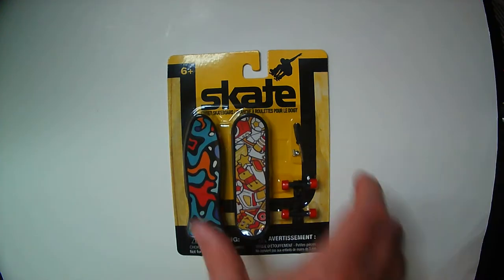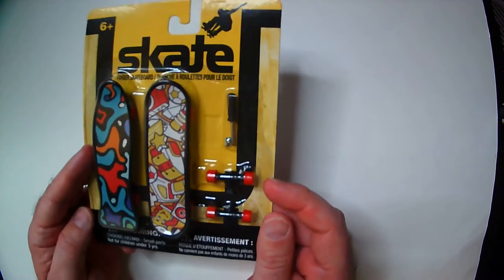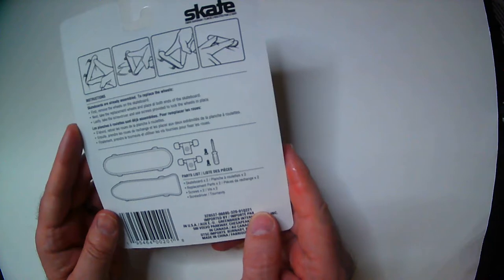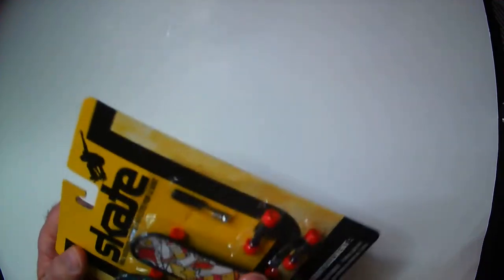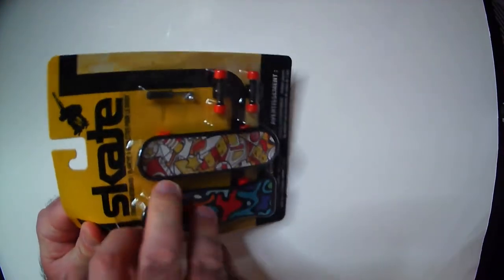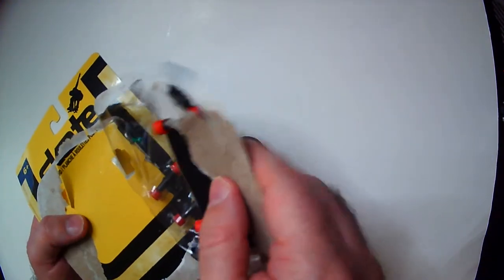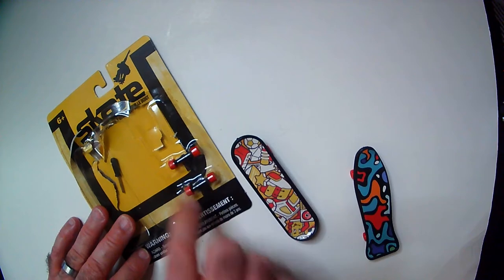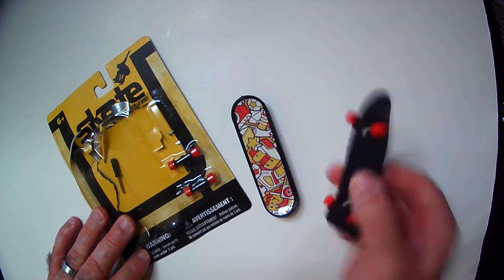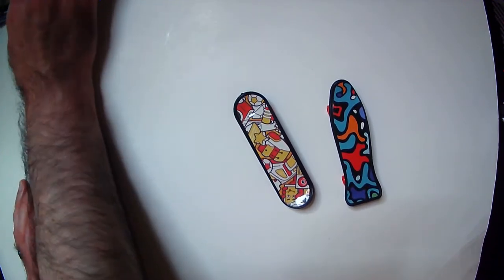Here we have — not a tech deck — here's a finger skateboard. Yeah, that's all it says. The back has instructions, pretty self-explanatory. Try not to lose these tiny screws and screwdrivers, so I'm gonna leave those in here. You get one extra set. You have two skateboards, and a mini screwdriver — might be handy for other stuff.